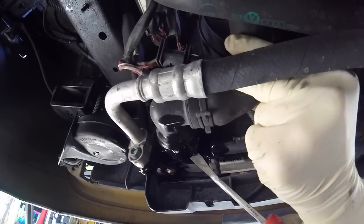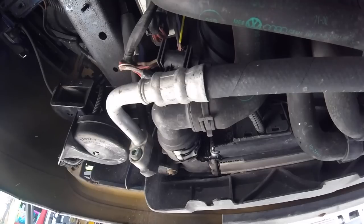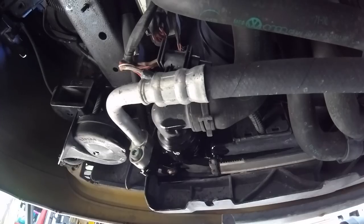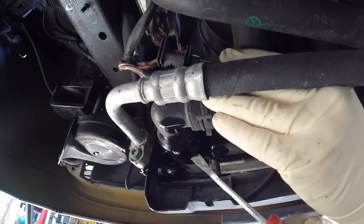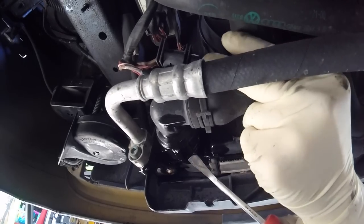I like to remove the lower radiator hose for this job. It's going to get the most amount of coolant out and allow us to fill it with fresh, clean coolant. Before removing the lower radiator hose, go ahead and spray it with some silicone spray, and that'll help it come off a little bit easier. Once you release the spring clip, gently pry the hose away from the radiator. You may have to rock it back and forth a little bit to get it to come off.